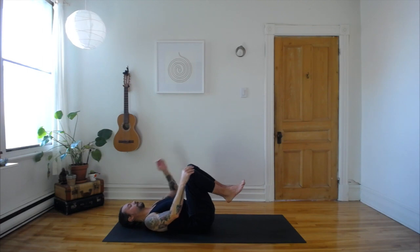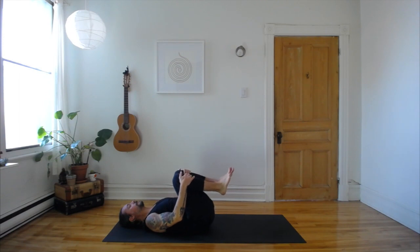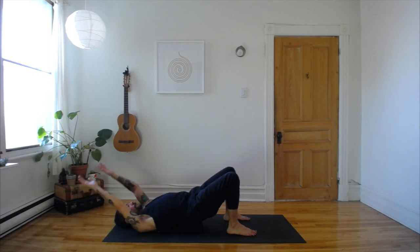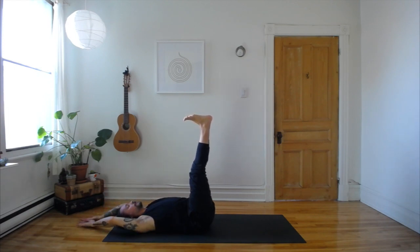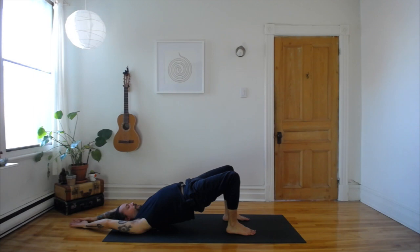Coming on to your back. Now we're going to link these two movements together — the legs straight up in the air and the bridge. Knees come into your chest. Inhale, straighten your legs, arms overhead. Exhale, knees to chest. Inhale, both feet on the floor, press through your feet, lift your hips, lift your arms up overhead. Exhale, lower your hips, draw your knees in. And repeat — inhale, legs to the sky, arms overhead. Exhale, knees to chest. Inhale, bridge up. Exhale, knees to chest. Two more times.